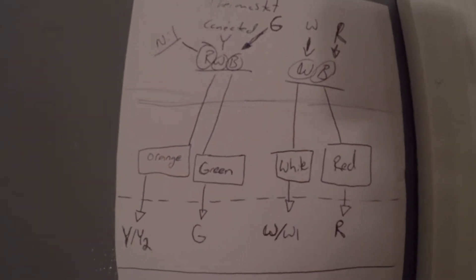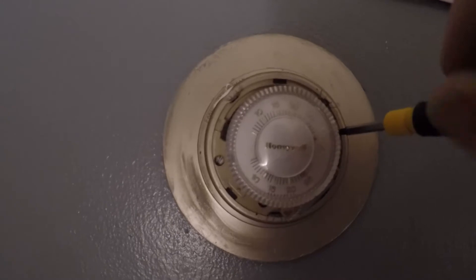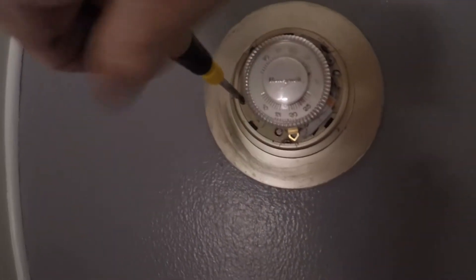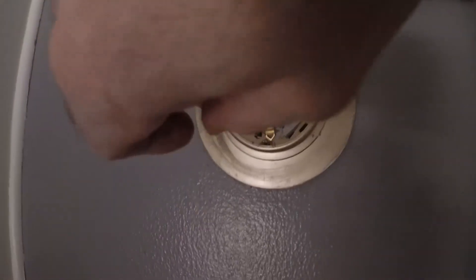The old thermostat is wired into a new furnace and they definitely spliced the wires right near the furnace. I did make a bit of a map showing which wire plugged into what in the furnace, because the colors change in some instances so it's not straightforward — so the map on the wall definitely helped.